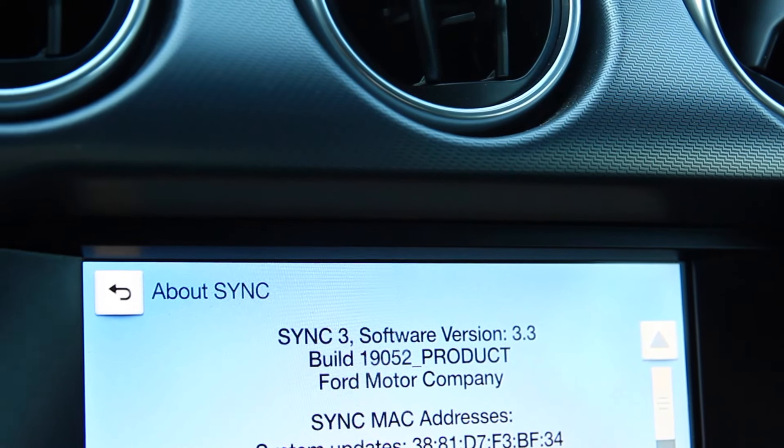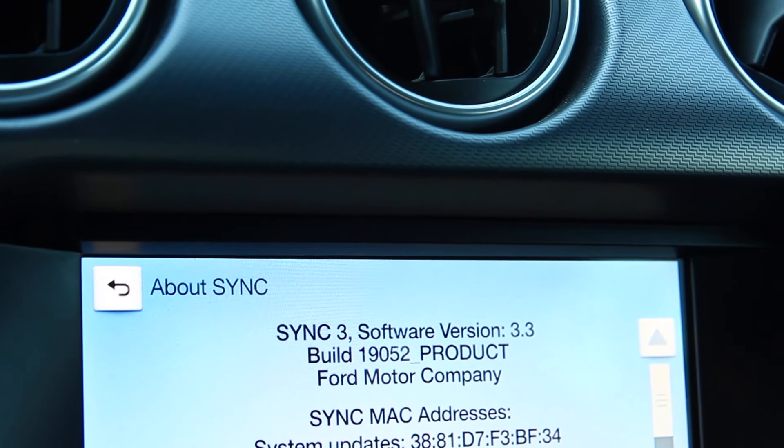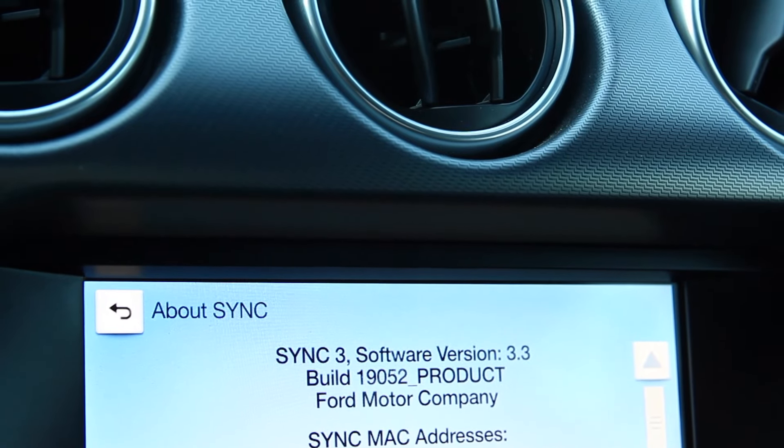My car has the Sync 3.3 system, so we're going to be upgrading to Sync 3.4. I have a 2019 Mustang GT, but the process is going to be the same for all Ford vehicles equipped with at least the Sync 3.0 system — whether it's a Ford F-150, Ford Transit, Ford Fusion, you name it.